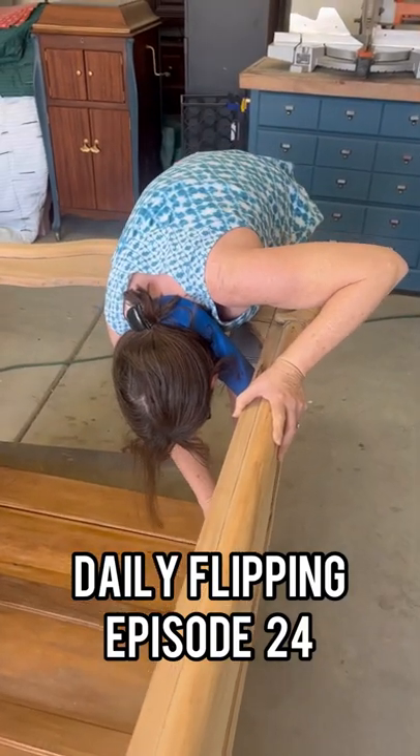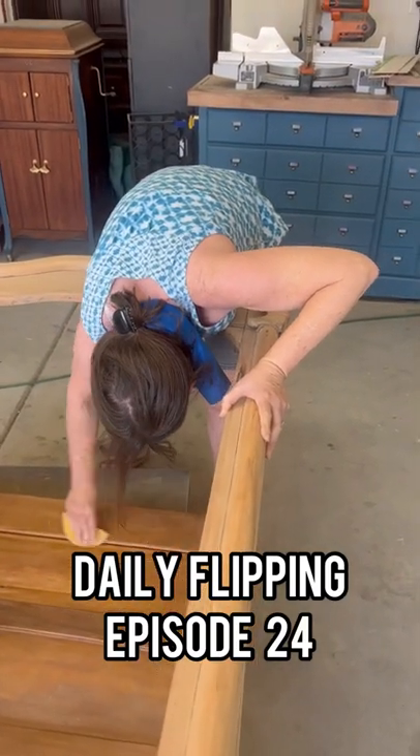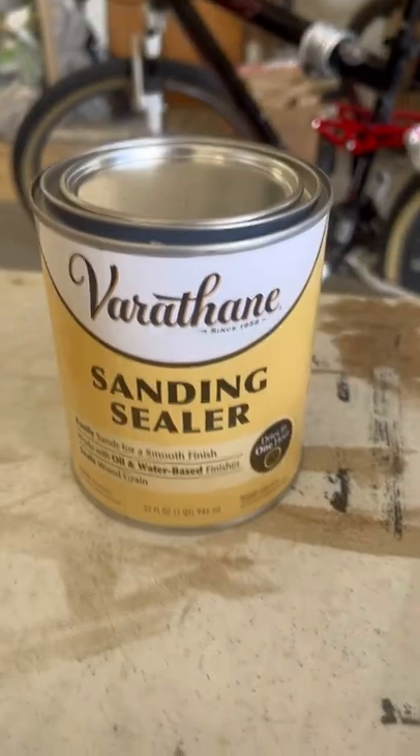Aloha Ohana, welcome back to Daily Flipping episode 24. Can we all take a moment to appreciate my mom and her hard work?